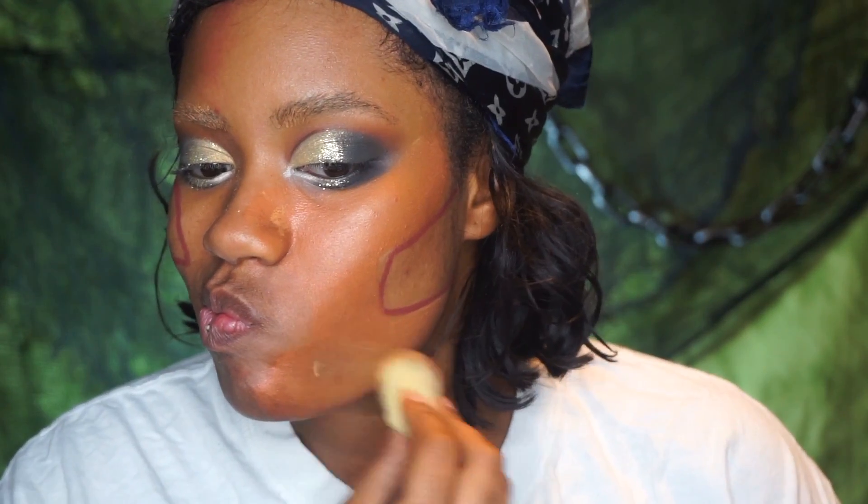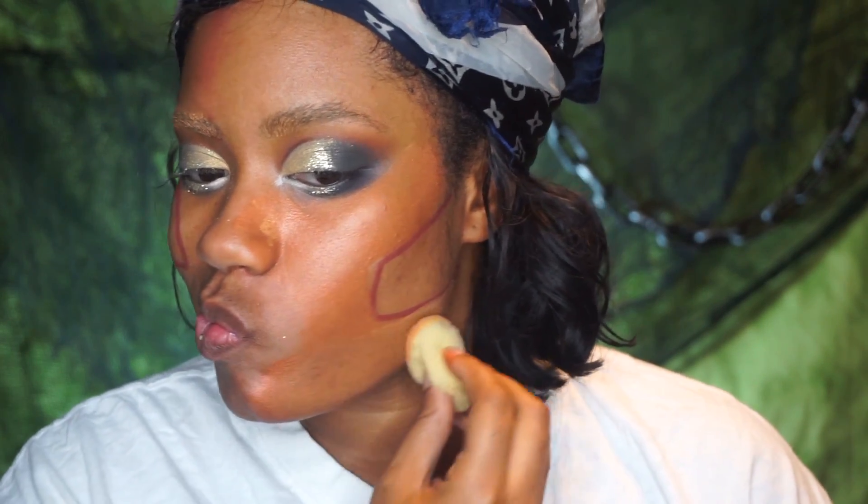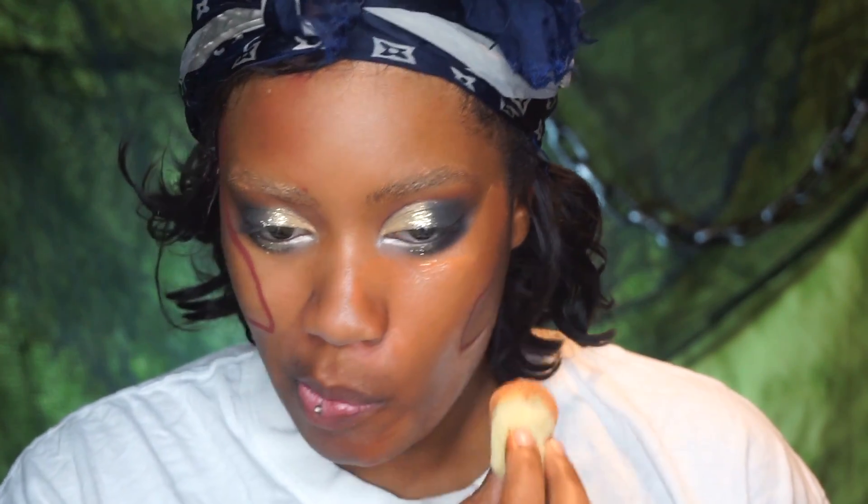Figure out where you want to put everything on your face before you place it, because once you put that face piece down a lot of stuff will be covered up by the mouthpiece. I didn't even have to put makeup around my mouth, but I was just going with the flow.